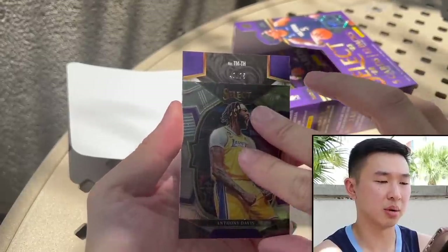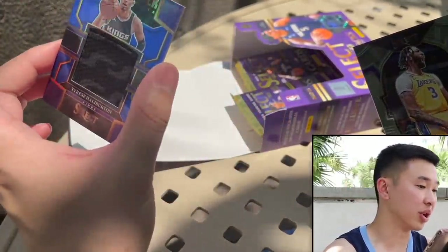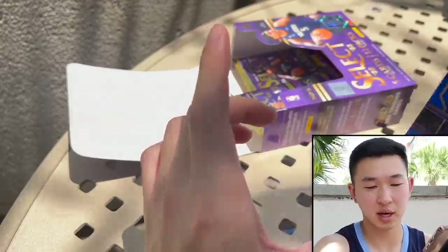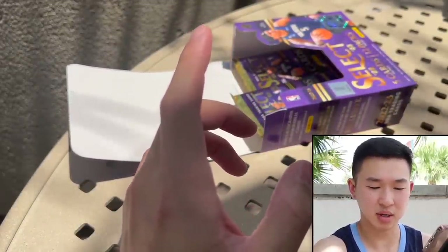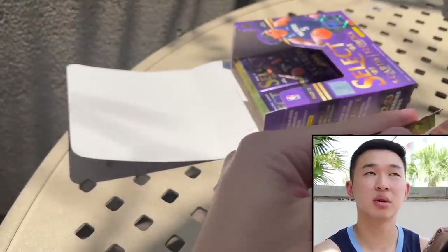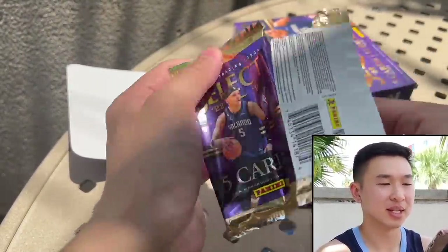A little Bam Adebayo. In the past, First off the Line RPAs were very thick. Let's see what this is... Tyrese Haliburton — actually a really nice relic with a chain link-looking design. That's three hits: Jayden, LeBron, and that one. Something seems interesting going on here.